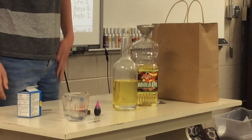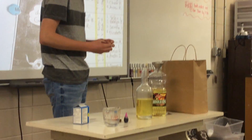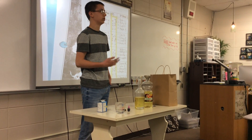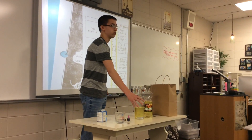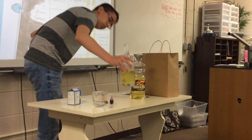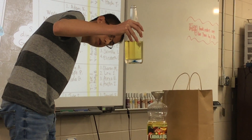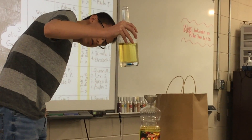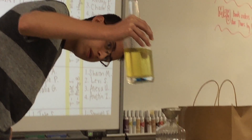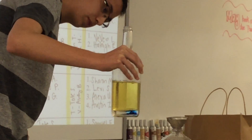It usually takes a while for the food coloring to mix in, but when it does, you're going to want to swirl it around just a little so it fully enters the water. There it goes — it just broke through into the water, so you want to swirl it around and mix it.